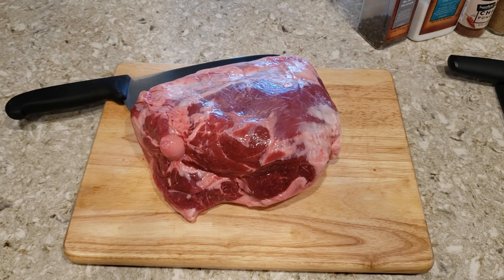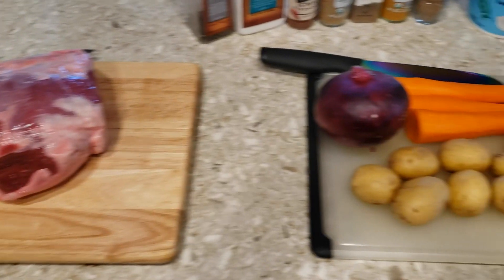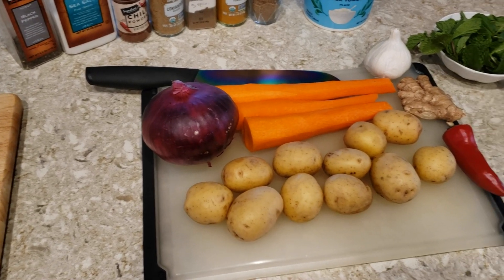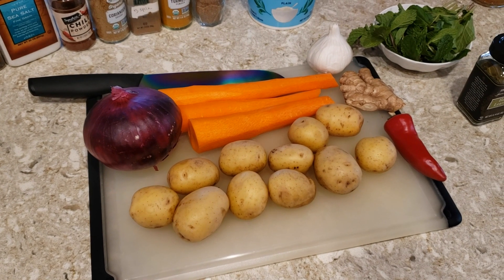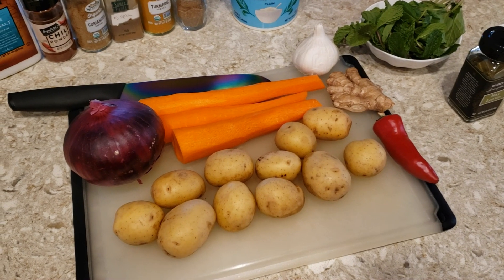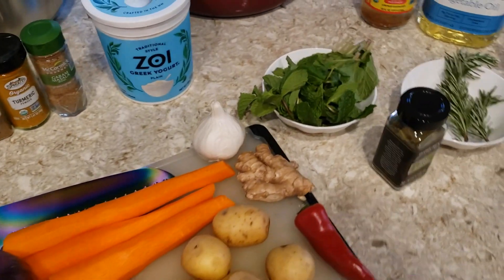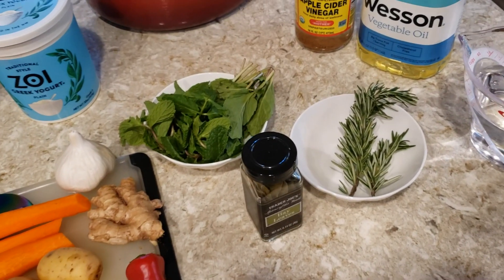Right here I have about a five pound leg of lamb, and I'm going to trim the fat in a minute. I have some of the other ingredients: one red onion, three large carrots, about one pound of potatoes, garlic and ginger, one red chili pepper, some fresh mint, some bay leaves, and some fresh rosemary.